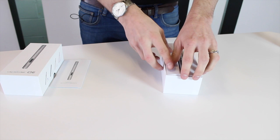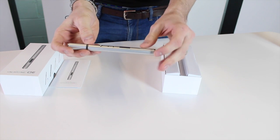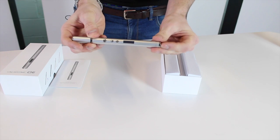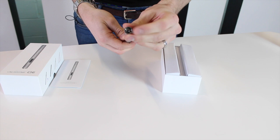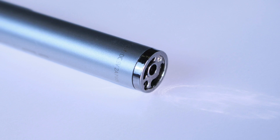Here we have the actual pen. As you can see, it's got three buttons on it and a display, which we'll see in a minute when we switch it on. On the end here you insert the power, and you've also got the slot where the filament goes in.